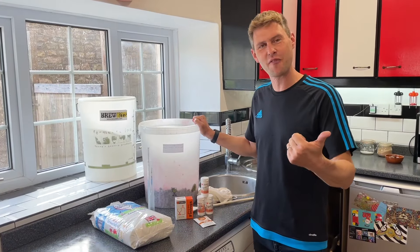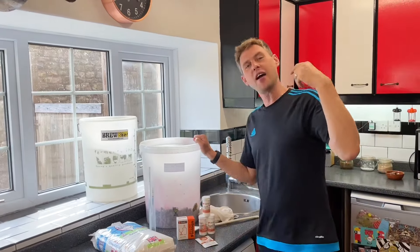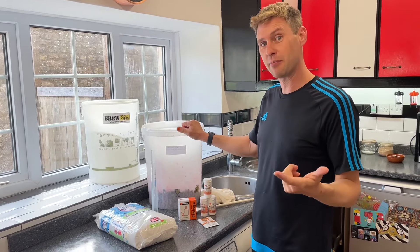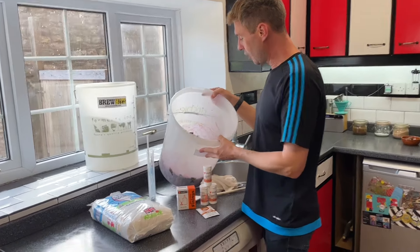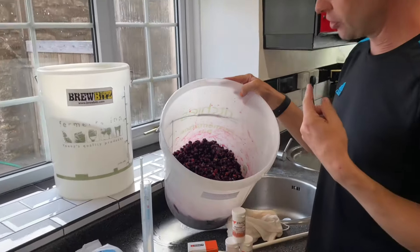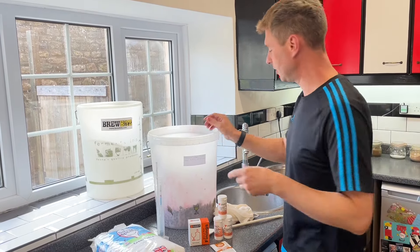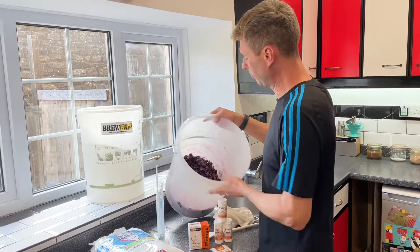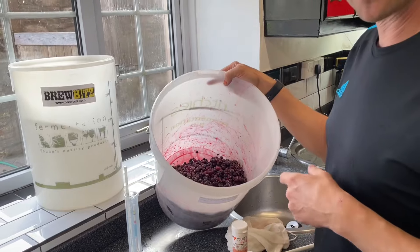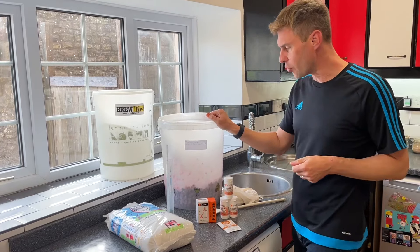Hey guys, it's Davin here from brewbits.com, behind the camera as usual we've got James. I was told in no uncertain terms that I had to empty the freezer of all the fruit, so I did and I've let it defrost. I've got grapes, blackberries, black currants, red currants, gooseberries and a few other things, so I thought I would get brewing and show you some quick methods to brew up wine pretty quickly.